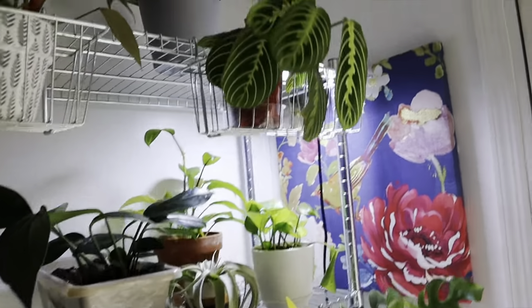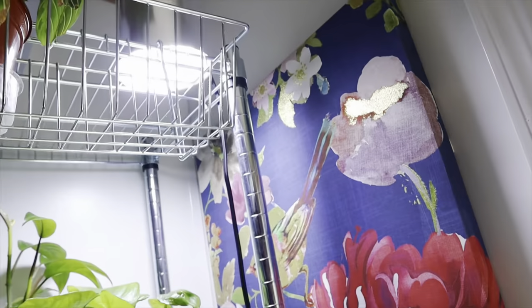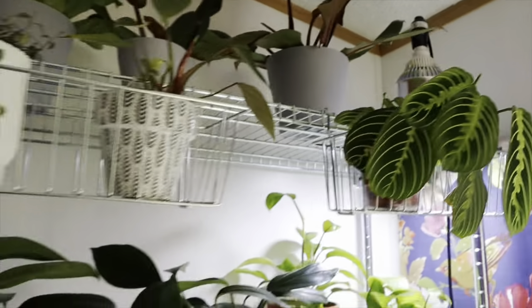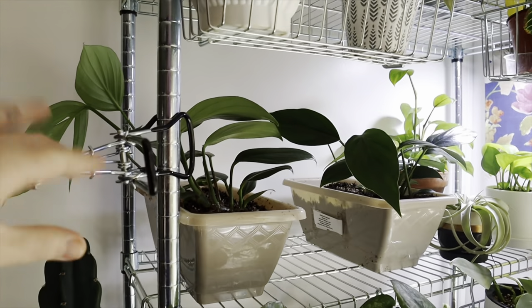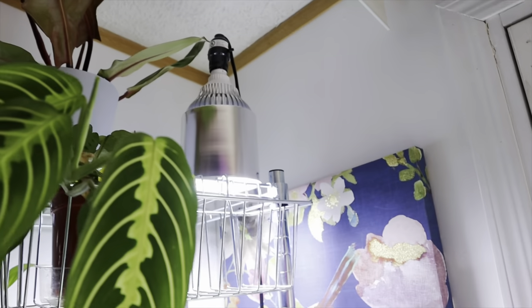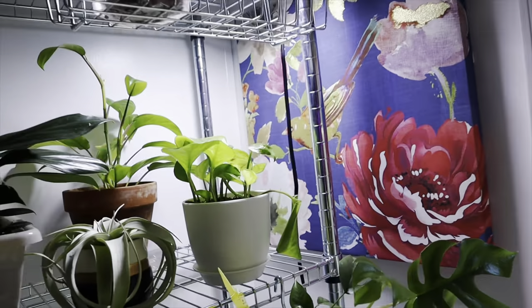It has just been working out so well for me — no burnt leaves — and I'm excited to continue watching my plants grow under it. Thank you so much to House Bright for sending me this grow light. You should check them out if you are looking for a bulb replacement grow light. You definitely don't have to get the whole contraption that they sent me — I'm honestly still struggling with that, but I'm sure it's just operator error.